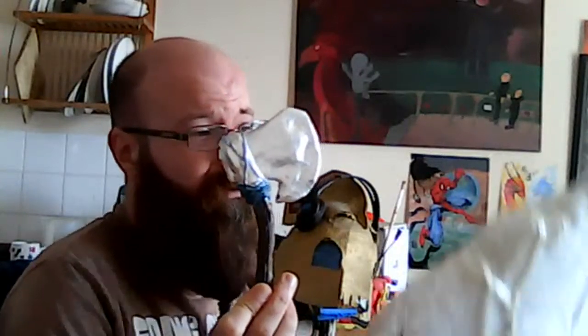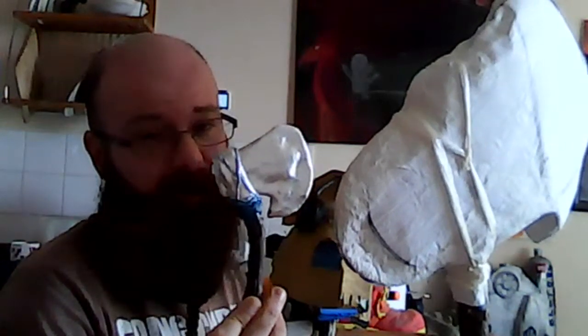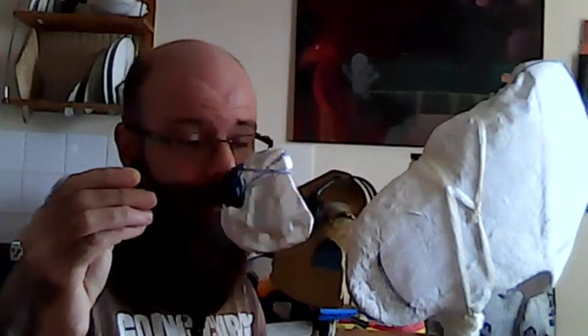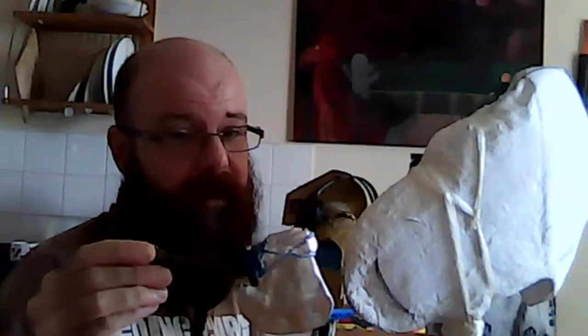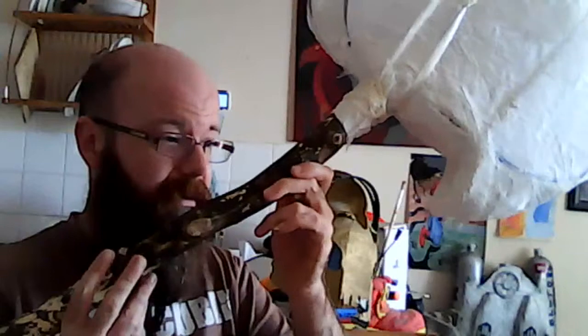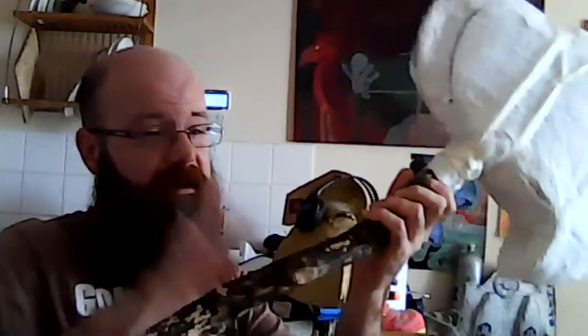We've already made the small one, and this is the large one. You can check out the polymer clay make of the small one in the playlist of all God of War content. No more polymer clay makes in the future, so don't forget to hit subscribe. But like I said, we've made this — it is completely wood.